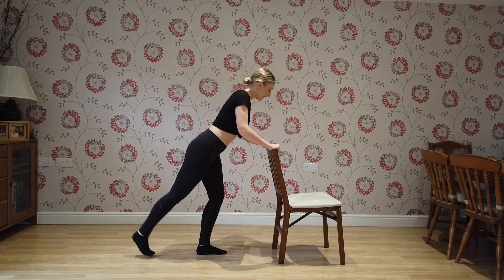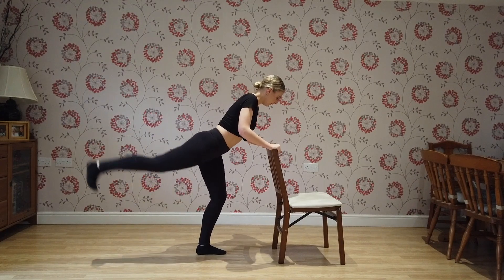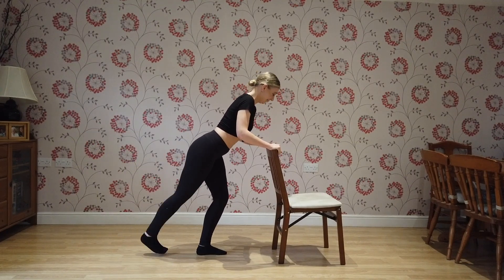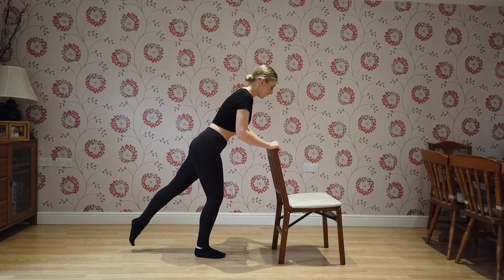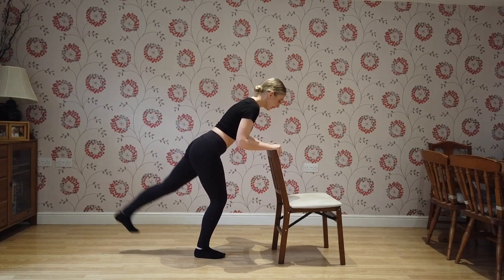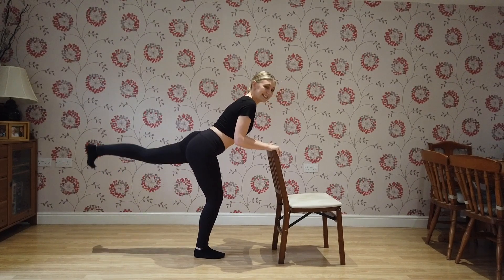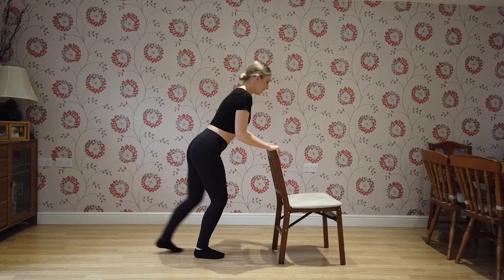Here we go — we kick: one, two, three, four, five, six, seven, eight, nine, ten. Five more: five, six, seven, eight, nine, ten. Five, six, seven, eight, nine, ten. Nine, ten — twelve, thirteen, fifteen. Last one.